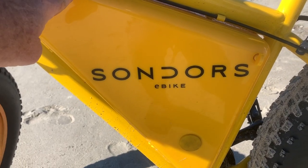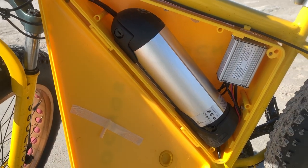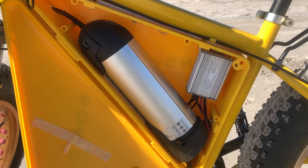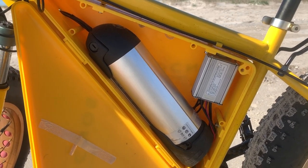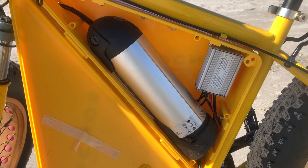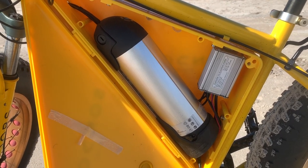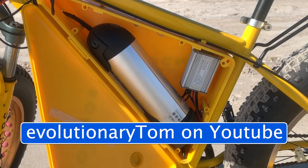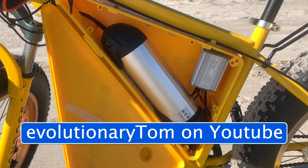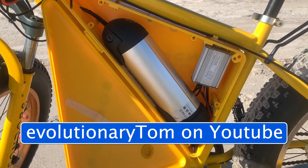All right, let me show you the inside where the battery and everything is stored. On this particular bike there's a bottle battery shaped like a little torpedo, and the controller. I don't know much about these e-bikes — if you don't know anything about e-bikes, I barely know more than you. All I know is they are fun as hell. I can tell you a channel that knows a lot about e-bikes: type in Evolutionary Tom, go to his channel and you'll find a ton of cool stuff — I use him for reference.